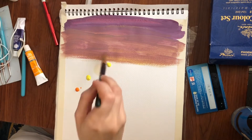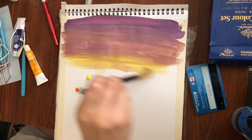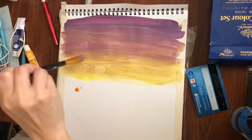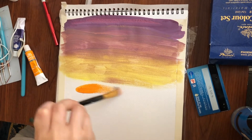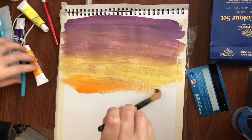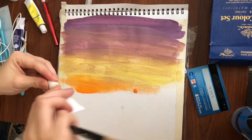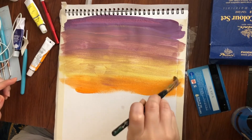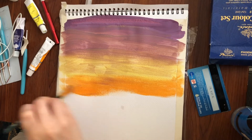So itong brush na to, napanalunan ko siya actually before, way back 2018. It was a giveaway sa isang painting competition po sa UAE. Plus itong mga paint na to — give away din yan, lahat ng ginamit namin nung araw na yun, pinamigay na nila.